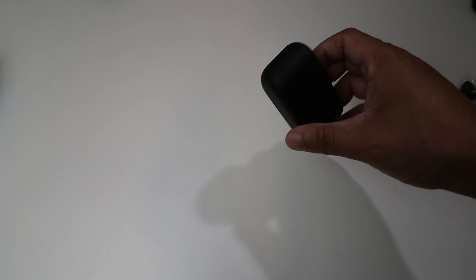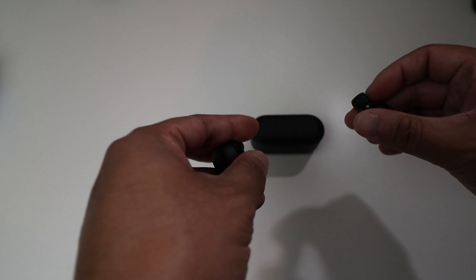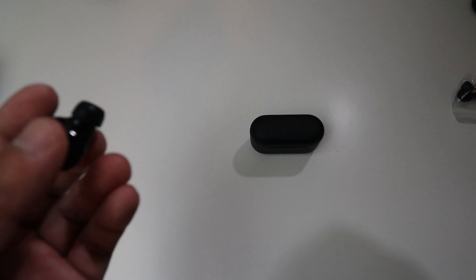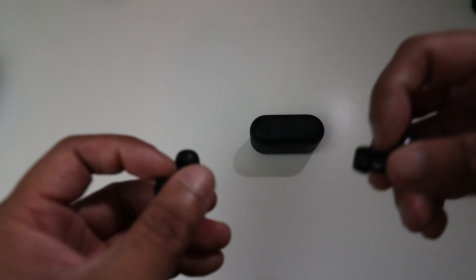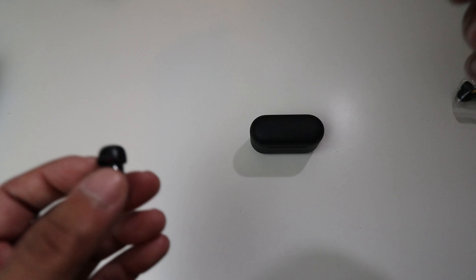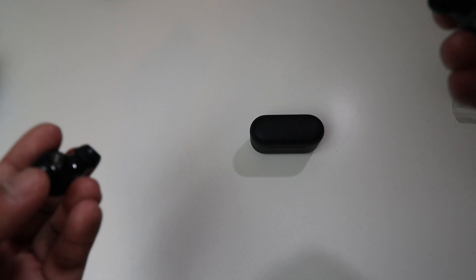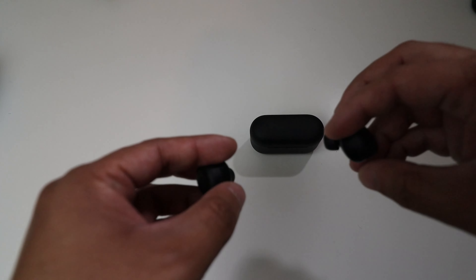I'm going to go ahead and test the sound of these and let you guys know how it sounds in my opinion. This is just a quick walkthrough, not a full review — I'll do a full review later. So don't expect a huge sound analysis right now. Let me quickly listen to some music.